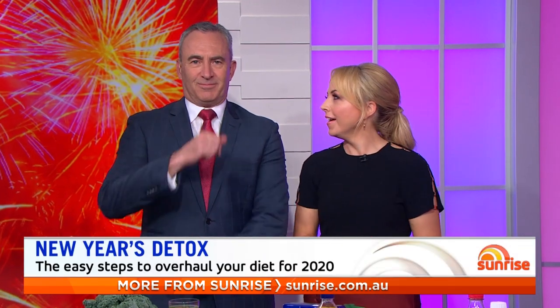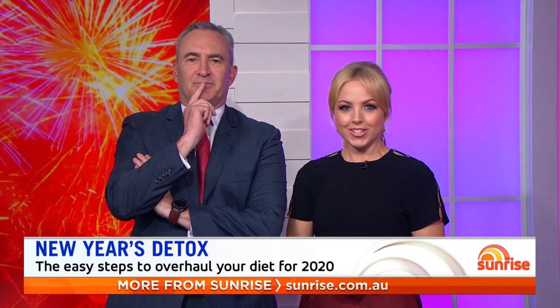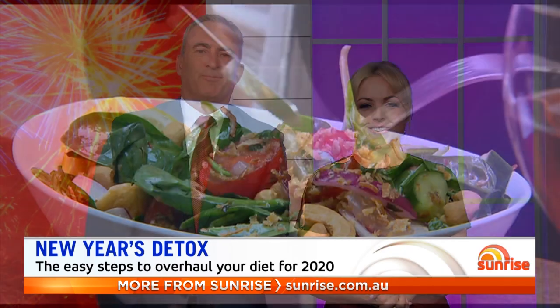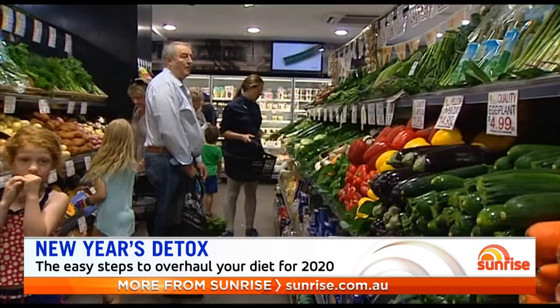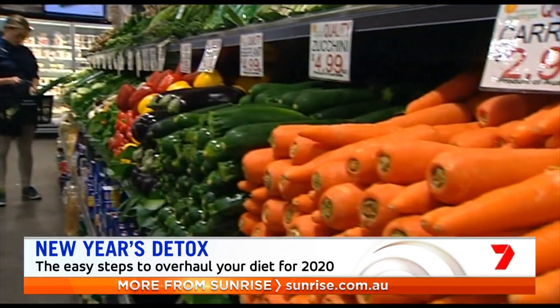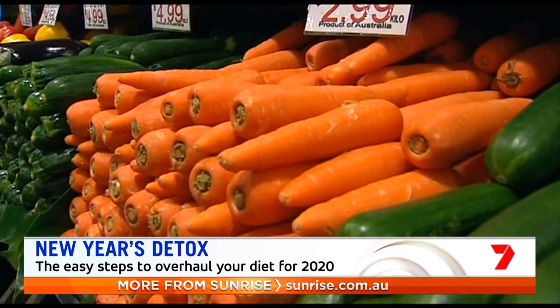If you're feeling a little bit out of shape after a month of celebrations, now is the perfect time for a New Year's detox. But you can forget about expensive weight loss programs or strict diets — we've got an easy solution to shedding those extra kilos.